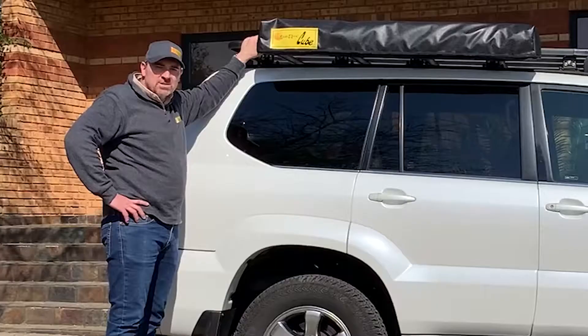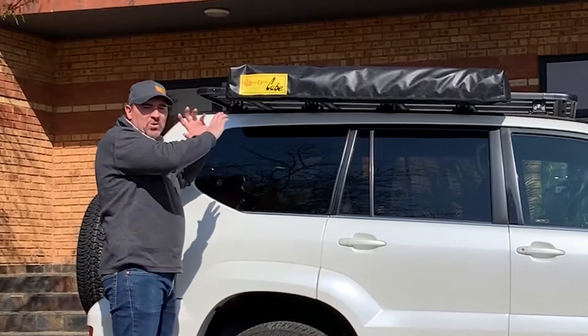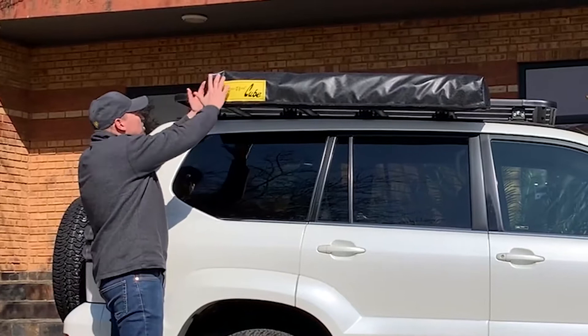Hi there, we're back at the EZON head office factory in South Africa. The product I'd like to show you today is the Cube. The Cube basically sits on the side of the vehicle and gives you the option to have a shower or use it as a change room. It packs up into a very small product.